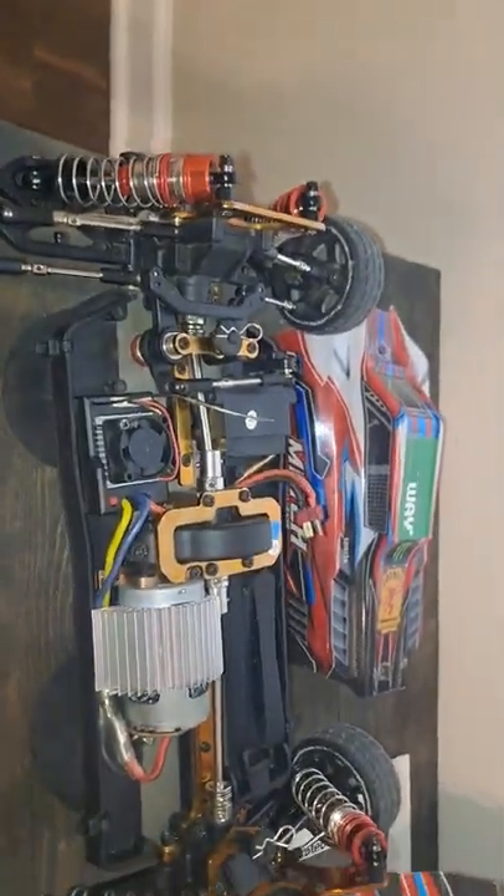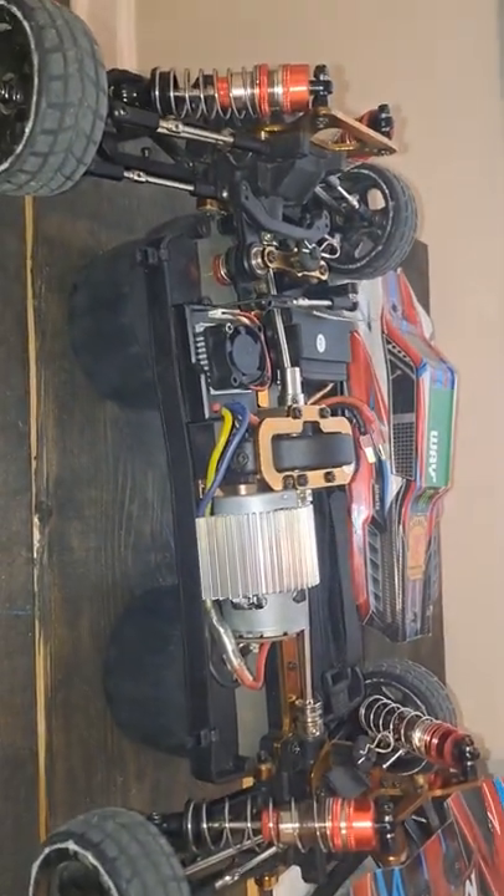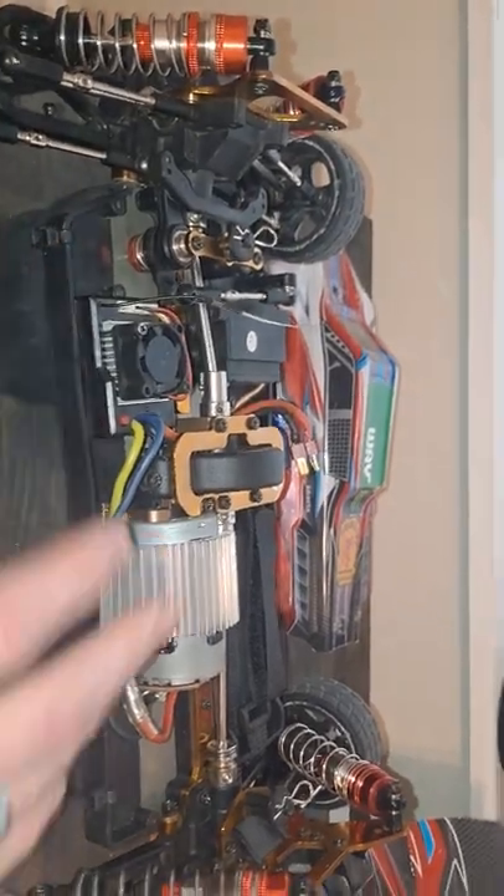Alright, so we got the car right here. Sorry about the camera work — this is kind of a DIY thing. Some stuff going on here, just ignore that, but let me get these first screws out of the way.